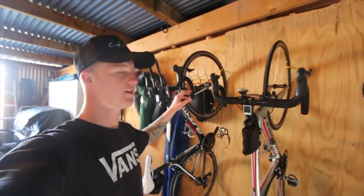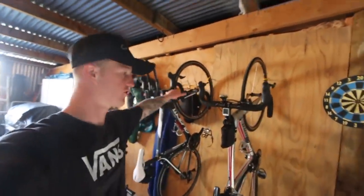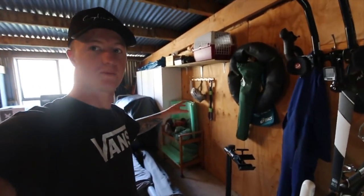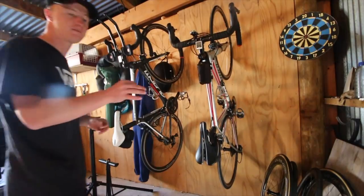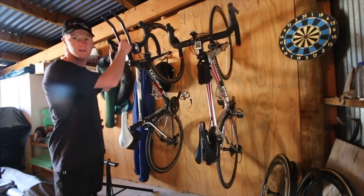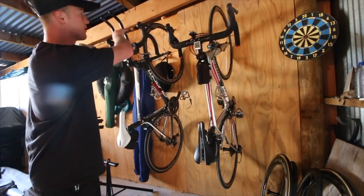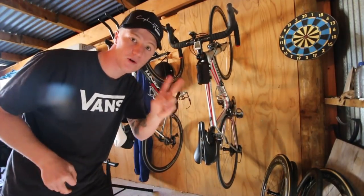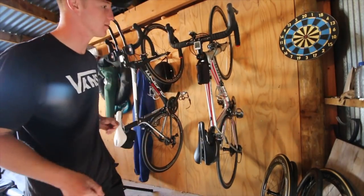We set up these two hooks about three or four years ago, so the capacity of the shed at the moment is only two bikes. I've got two bike builds coming to the channel soon, so I want to set up this area as a little mechanics and bike building area. These hooks are way too spaced apart, so I'm probably going to take the far hook out and put four or five hooks in to see how many bikes we can fit.